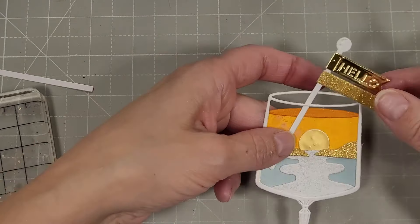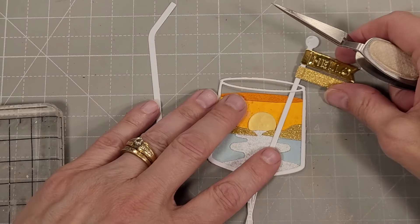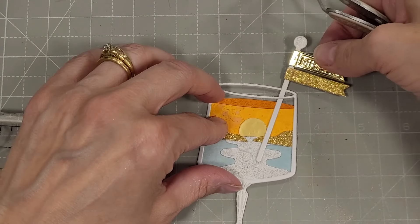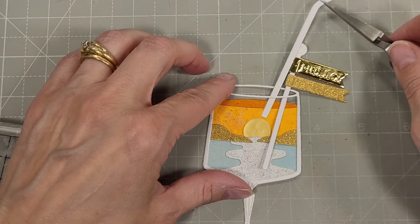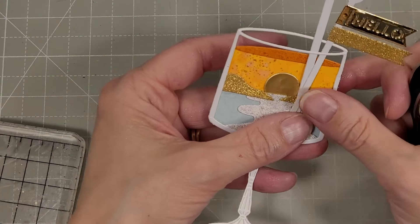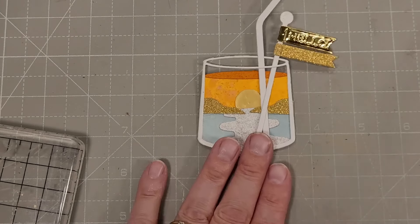I have this little pick or stick with a couple little banners from this die set, and there's also a straw. I'm just going to add these to the scene. It looks cute now, but when I add this to a project it's really going to pull it all together. Really cute turnout.